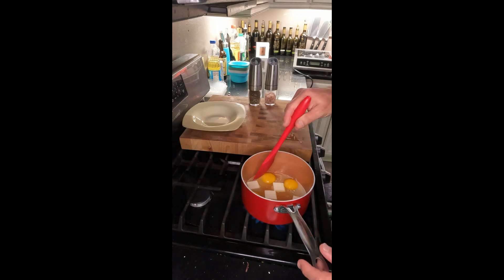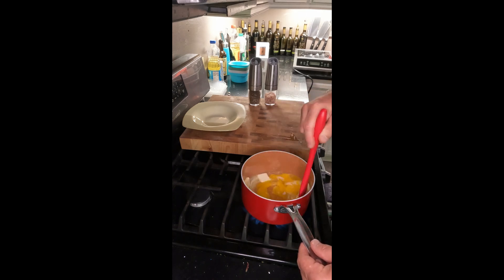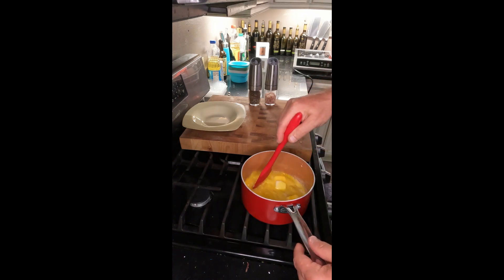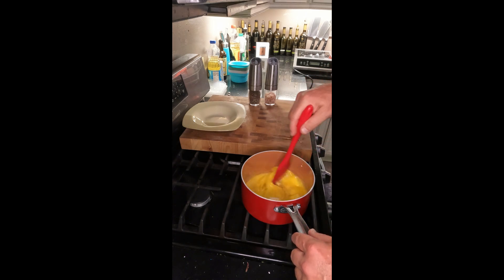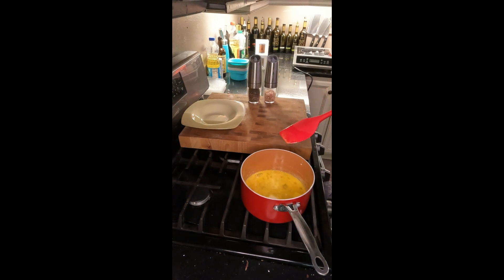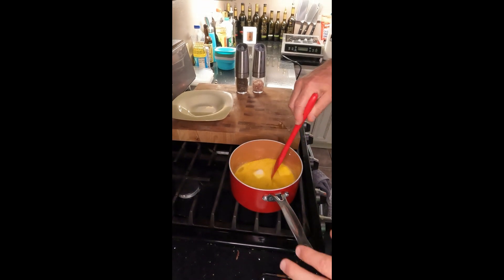Once you start getting a little color in your pan is when you want to start stirring the butter. This is when you can go ahead and break the eggs and start stirring — just keep stirring. The butter will start to melt and it'll keep them from overcooking. Here's our consistency right now, just keep stirring.